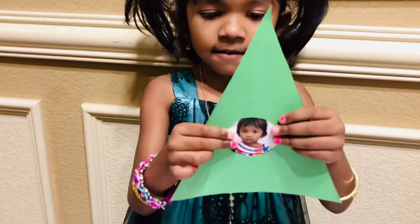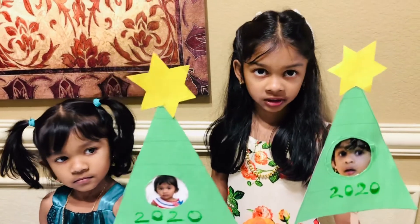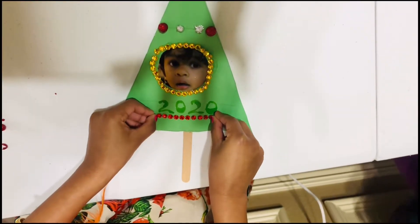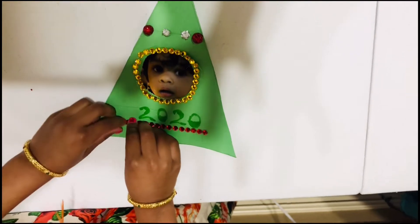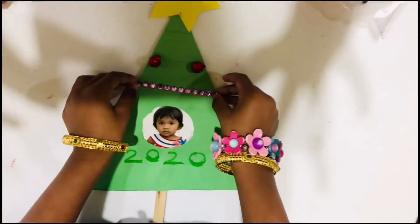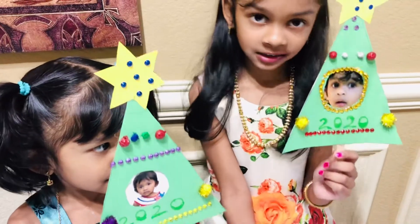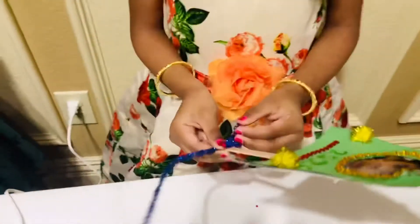Attach a photo like this. Attach the popsicle stick and star. Decorate it with sparkles. Do decorations like this. Color the popsicle stick like this.